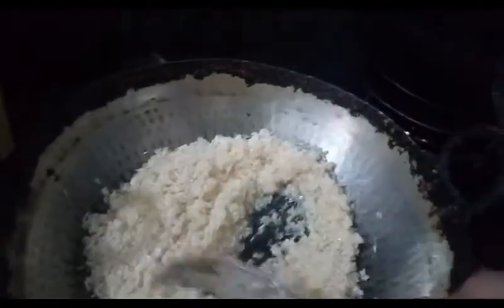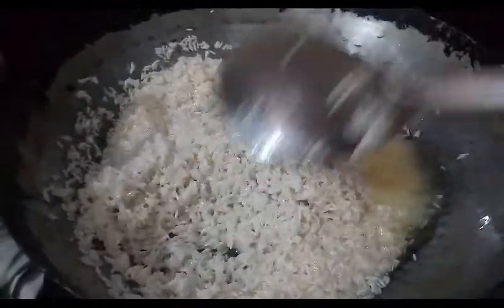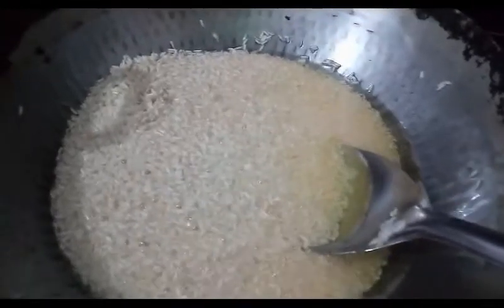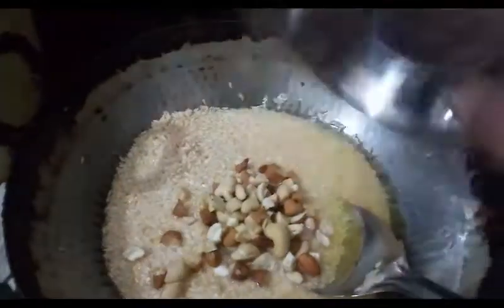When the rice (chowl) is roasted, we will continue roasting it until it is properly done.